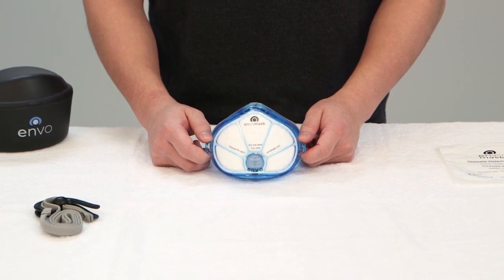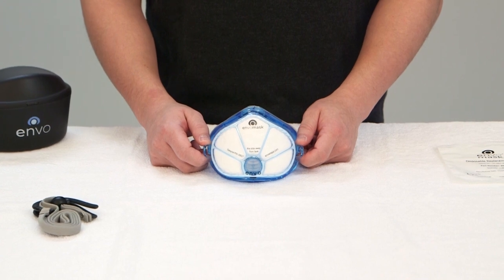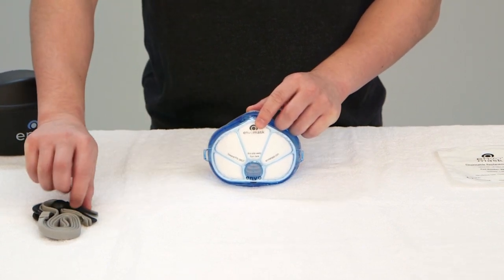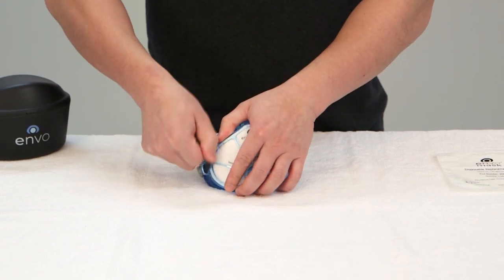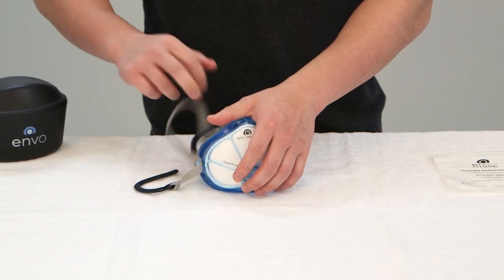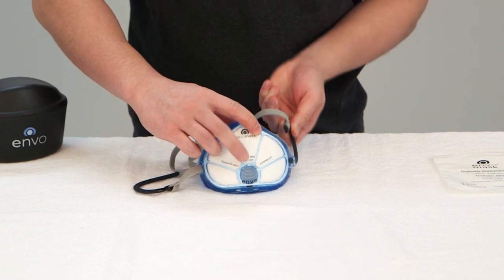Remove the quick-fit headgear from the packaging and place the respirator mask vertically on a flat surface with the exhalation port on the bottom. Position the mask so the air gel cushion is facing you and gently slide the ear clip through the headgear slot release tab of the filter cover. Then pull the ear clip completely through. After one side is complete, repeat this step on the other side.